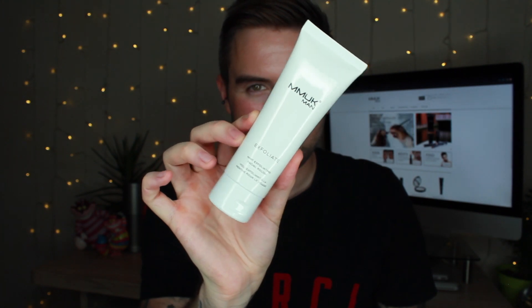Following a good cleansing regime, you need a good exfoliant, and that is where MMUK Man's mint exfoliate and facial polish comes in. So already it has mint in it, so it's really going to help invigorate the skin. This exfoliator is perfect for anyone with acne-prone skin.